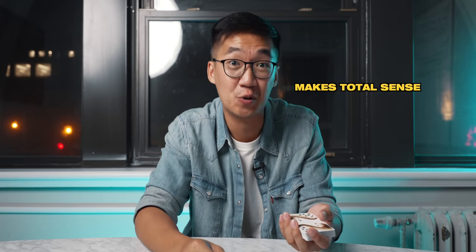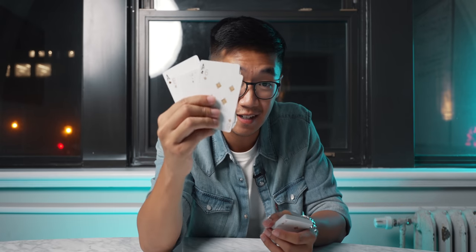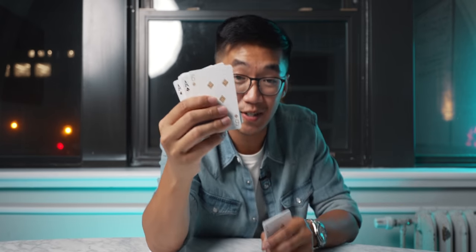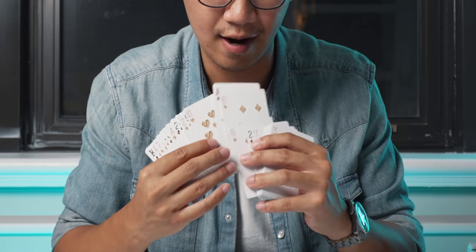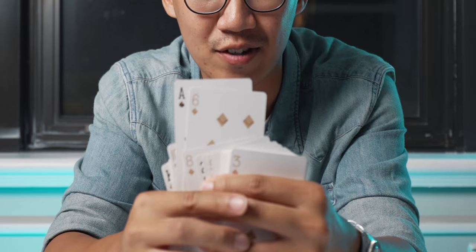You're doing this in a very relaxed manner — it looks really natural and you don't want to draw attention to it; you just want to casually do it. Now we have the six of diamonds and my key card the ace of spades on top. I open this and casually throw it in — it should look as casual as that. What just happened is that you just placed the ace of spades right next to your spectator's selection.